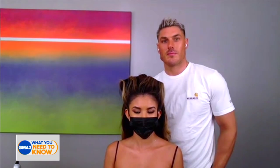Our next guest is one of the most sought after hairstylists in Hollywood. He has created some iconic looks for celebs like Jennifer Lopez, Kim Kardashian, and Ariana Grande, and he is here to show us two holiday styles anyone can do at home. So we welcome Chris Appleton.